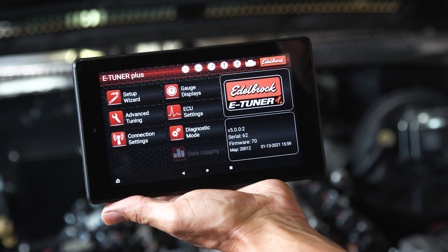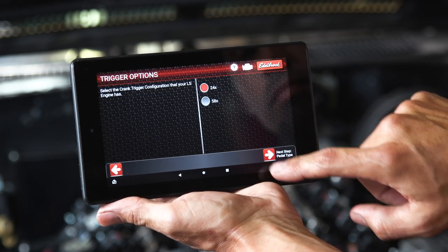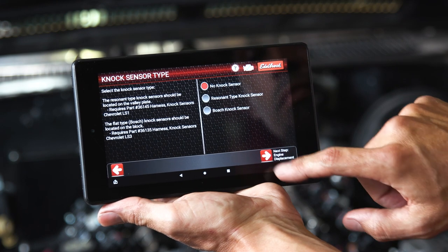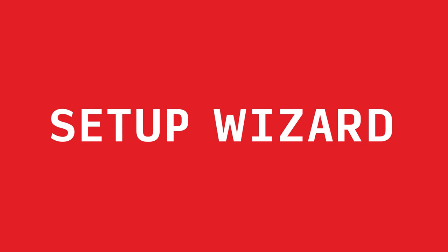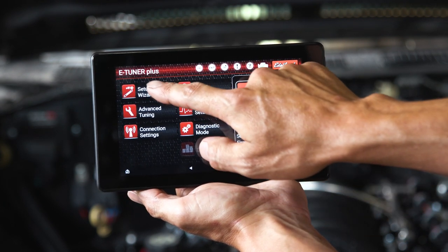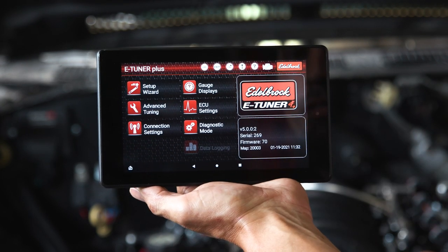The eTuner 4 Plus app includes a simplified setup wizard to load a pre-calibrated calibration specific for your engine application. Satisfactory performance should be expected with these calibrations, and performance should continue to improve as the vehicle is driven and the self-learned functions fine-tune the fuel map. All eTuner Plus functions can be conveniently accessed directly from the main menu. The setup wizard initiates eTuner's step-by-step guide to selecting and loading a proper base calibration for your specific engine combination.